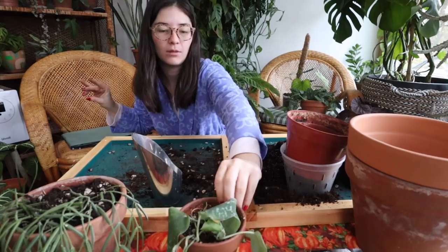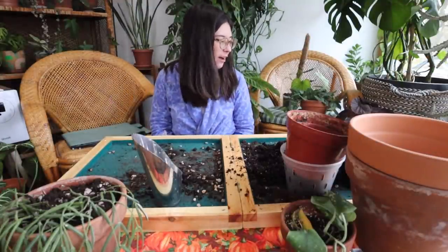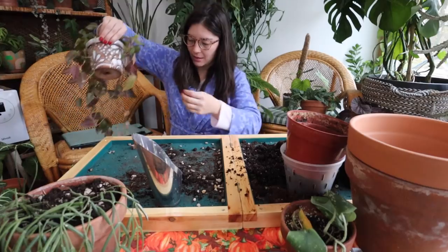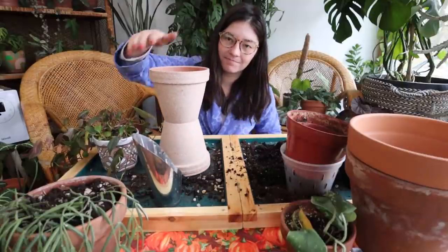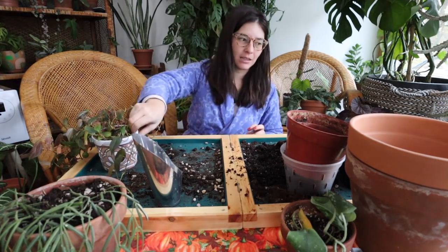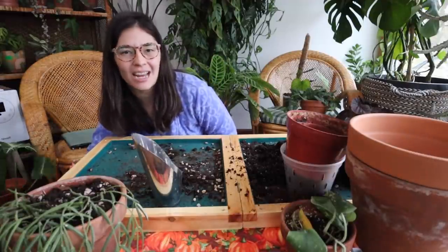I was thinking of combining another plant but I don't think I will. Here's my micans — I'm going to combine it with a micans I recently bought and repot it in this pot I made in a DIY video, but actually I think even that'll be too big. I need to do some thinking and organizing to figure out what I need, because I need more of those shallow pots.